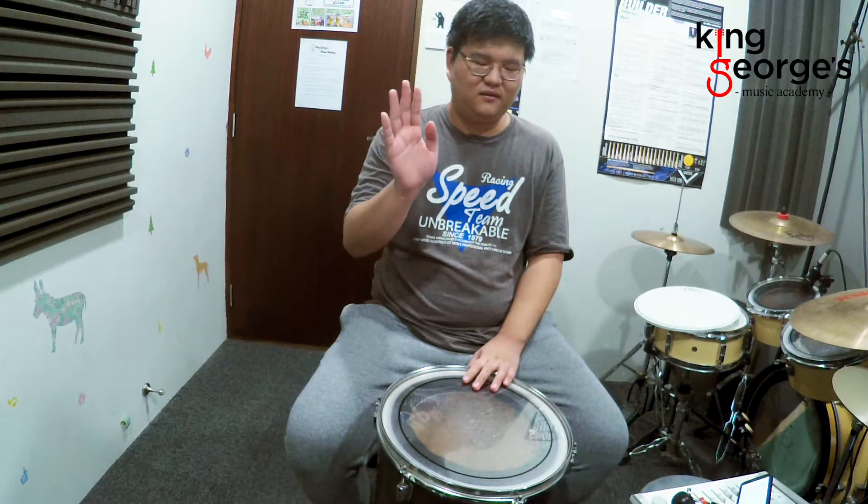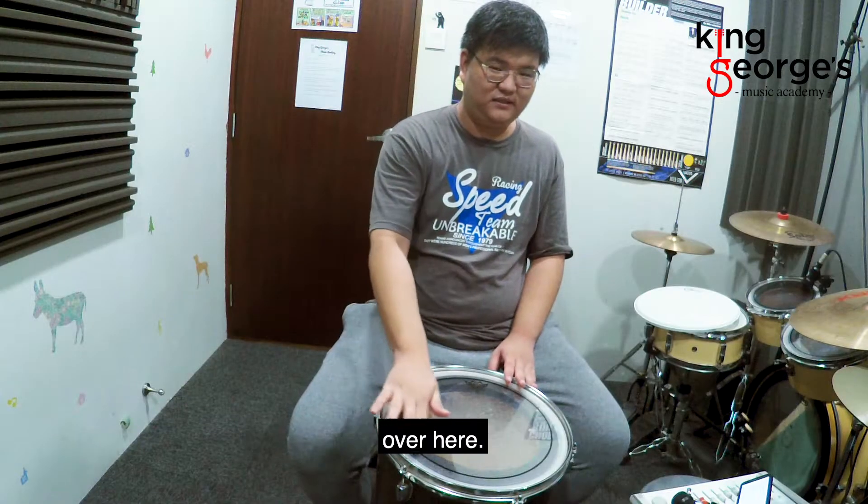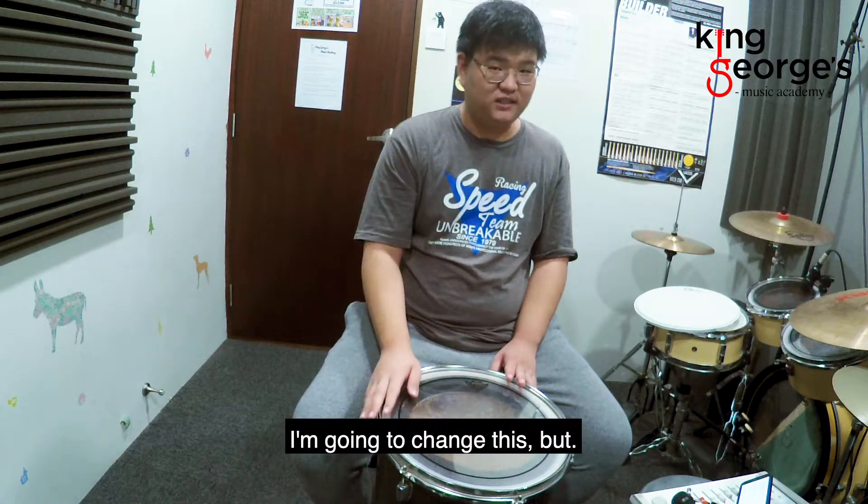So we're going to go with replacing our drum head. You can see I have a drum head over here. I'm going to change this, but how am I going to do it? Let's find out.